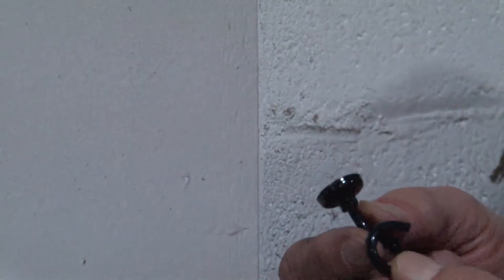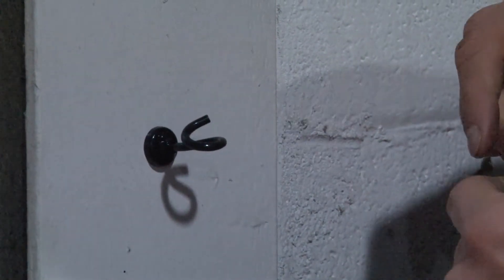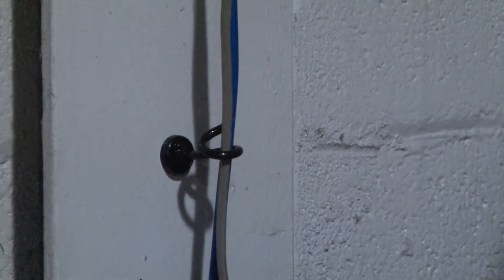You simply take the bridle ring, attach it to a metal surface, pull through your cables in overhead or vertical applications, and you're done.